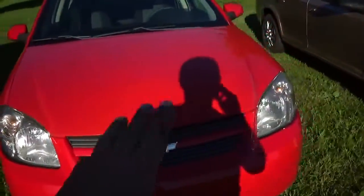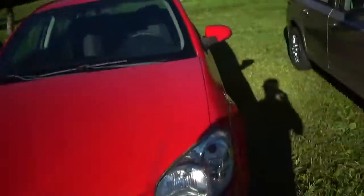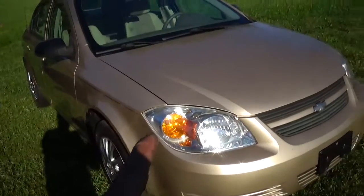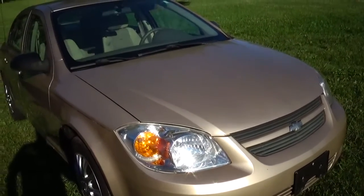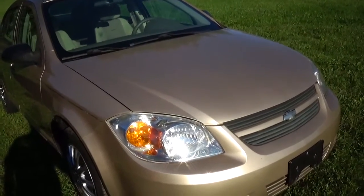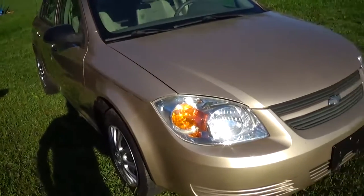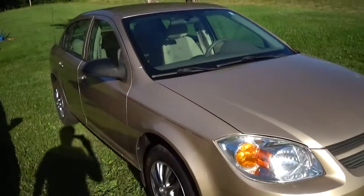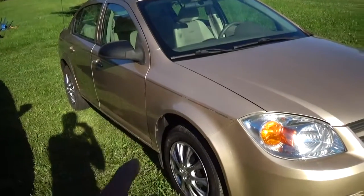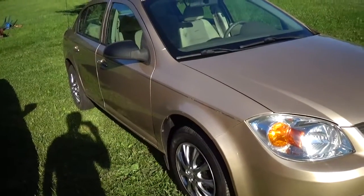This one here also came from the auction but that was about a year ago. I won the bid for $400, but it was advertised as no reverse and no brakes. The bank did not accept $400 — they bumped me to $600 — so it was like $870 out the door.